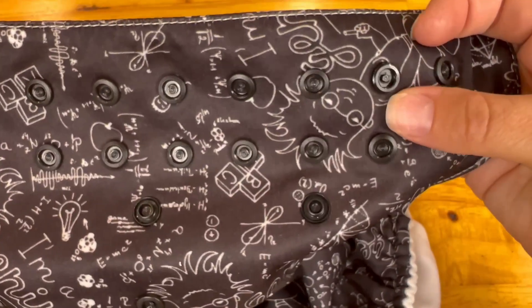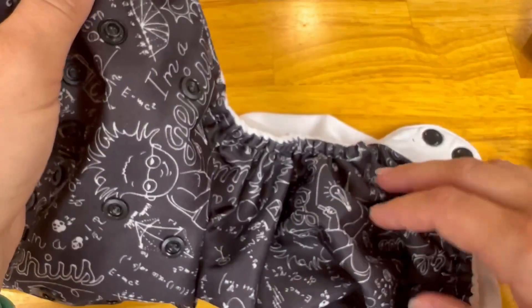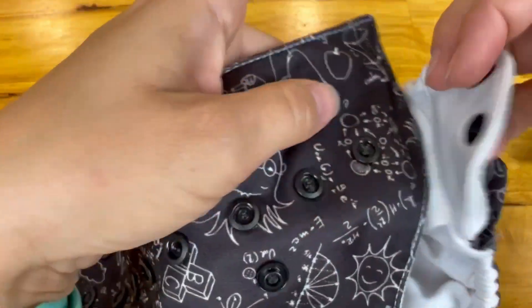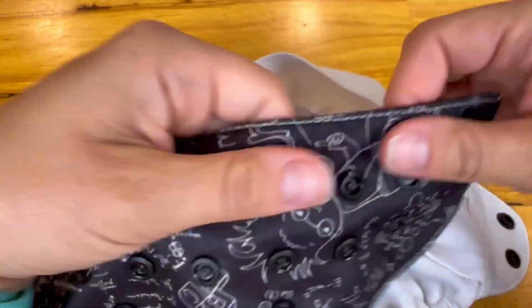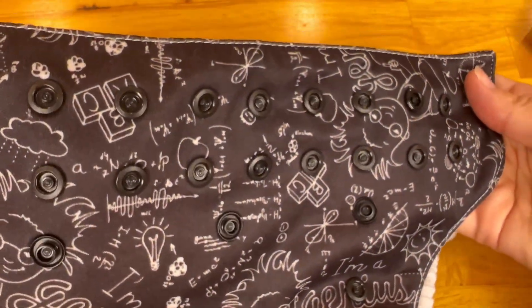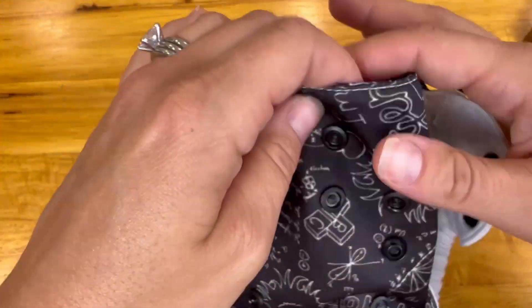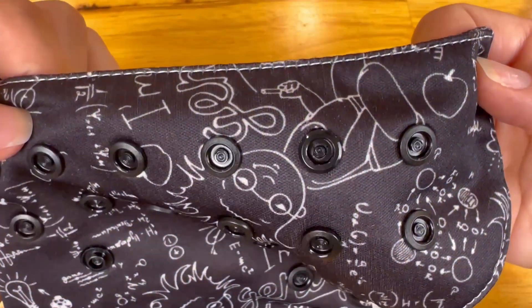We've replaced the snap. If you're looking closely, you can definitely tell that this one is a different one, but not that much — I'm hoping my friend will be happy with that. It works perfectly. So that is how you replace a snap on a cloth diaper. I also wanted to mention that you definitely don't need to have the same color. I wanted to make it look as uniform and seamless as possible. If you have any other questions or have a specific video you want made, please feel free to leave it in the comments and I will be sure to make it for you. Thanks so much for watching, have a great day!